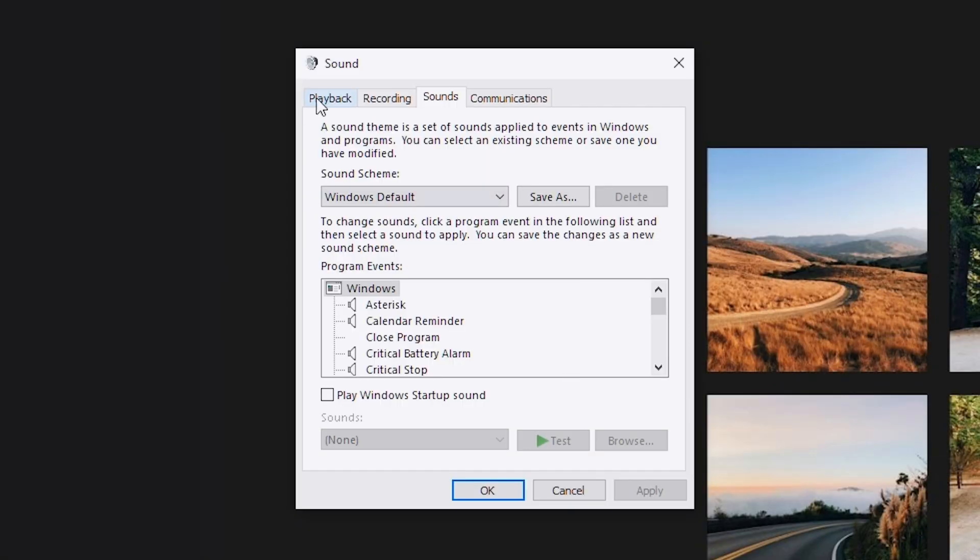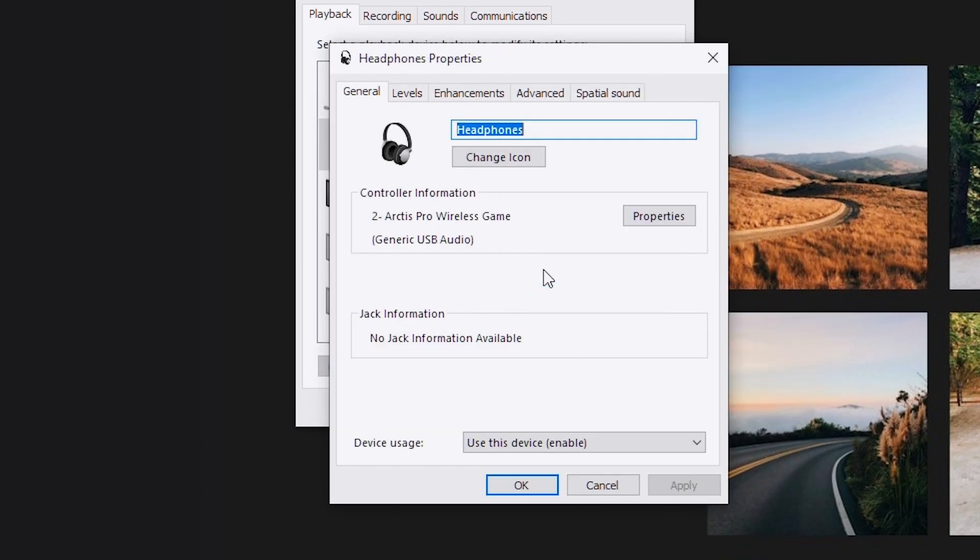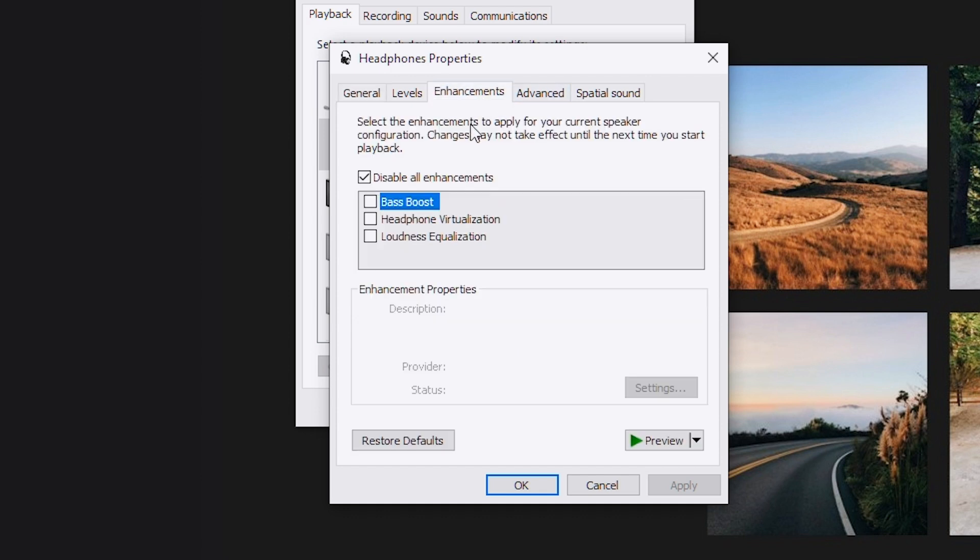So what you're going to do is in Windows, right-click the sound icon and click Sounds. Then under the Playback tab, right-click the Arctis Pro Wireless Game — not Chat — and hit Properties. Next, go to the Enhancements tab and check the box that says Disable All Enhancements. For me it was like night and day, I'm really glad I found this fix. So if you guys already knew this, that's awesome, and if you didn't, make sure to like the video.